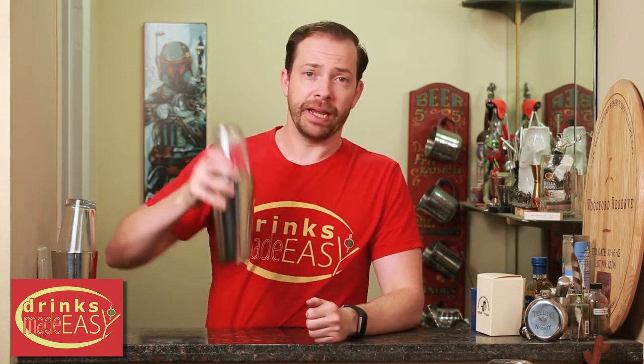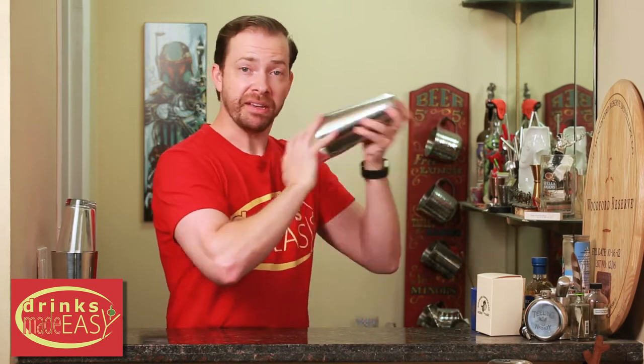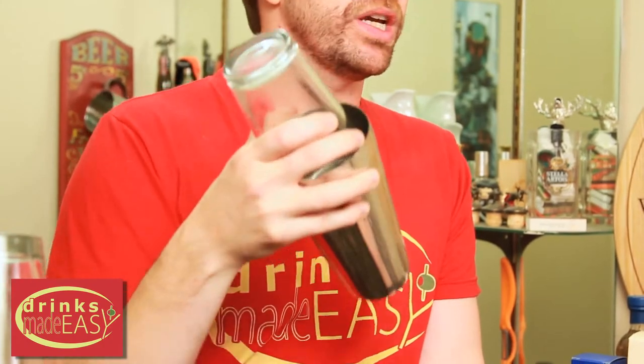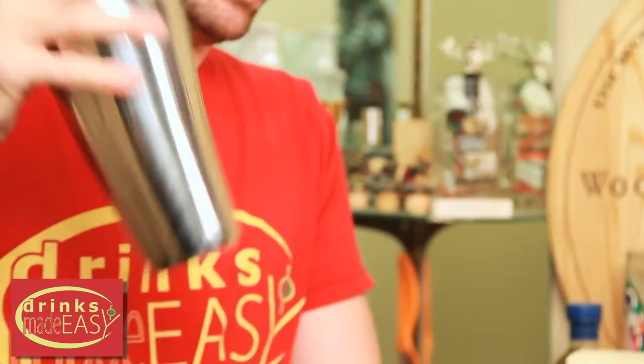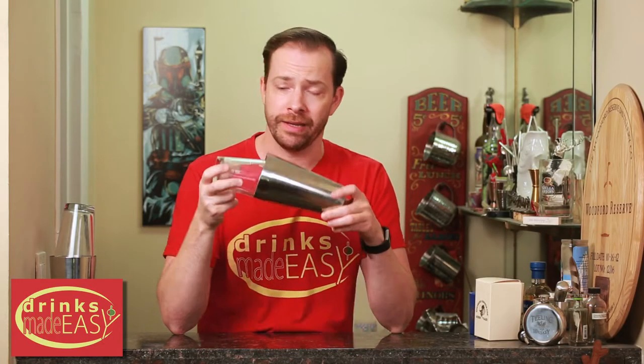You may have seen people shaking like this, like this, or my preferred way, like this. When you're shaking like this, you are fighting gravity. The whole point of using ice is to integrate the ingredients of your cocktail, and ideally you want it moving back and forth in the most efficient way. So when you're shaking like this, it's not super efficient, and especially if you're making a drink like a whiskey sour, you're not going to get as good of a cocktail.